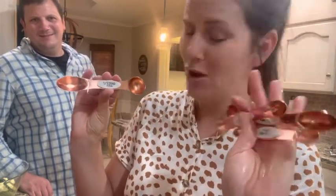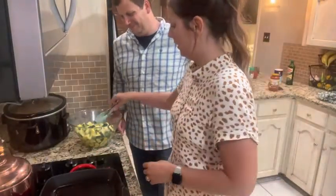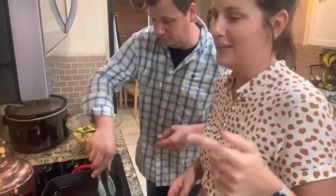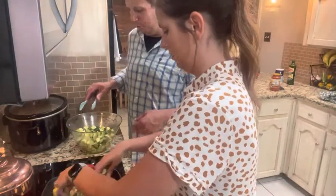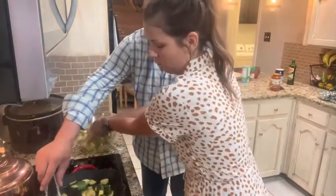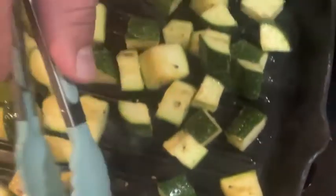All right, this pan is screaming hot — we're gonna put our zucchini on. Do you hear that sizzle? I can already smell the garlic. If we do a single layer we don't even have to use tongs — we're trying to be fancy but we're not fancy people. We're just gonna make sure we do them in a single layer. Look at that color — that looks great. You might want to watch it.